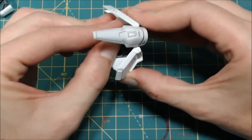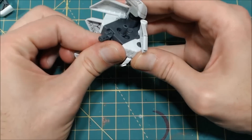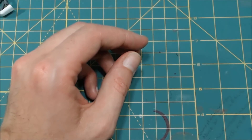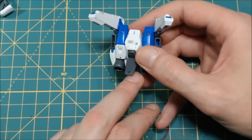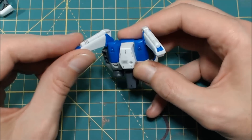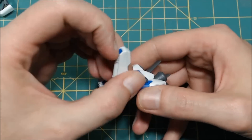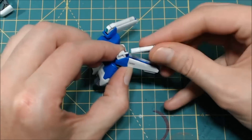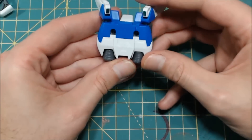You can position the legs — it will let you do more back and forward movement, and both of those move independently. For the backpack you get connection points for the booster pods. These move around — you do get some up and down movement, side to side. You get your beam saber handles which will pop up just like so, you can just remove them. There's a little notch that just locks down and snaps on to the back.